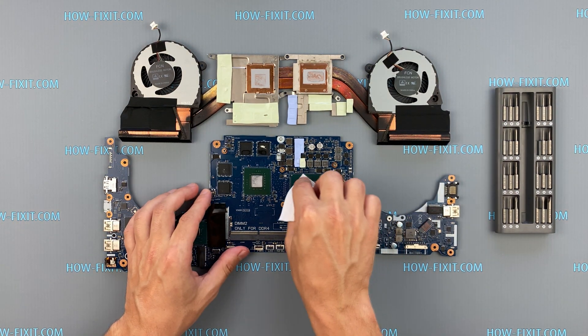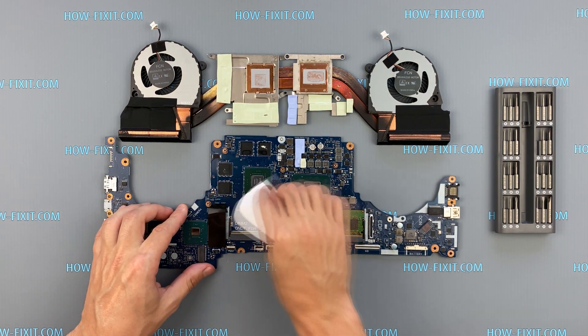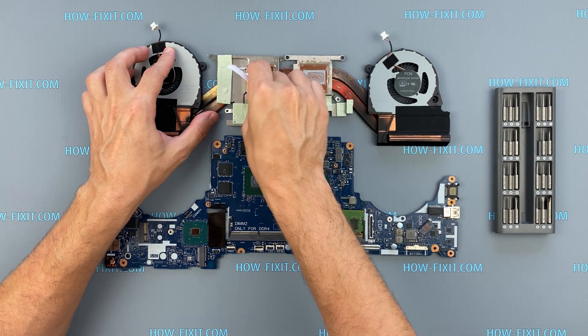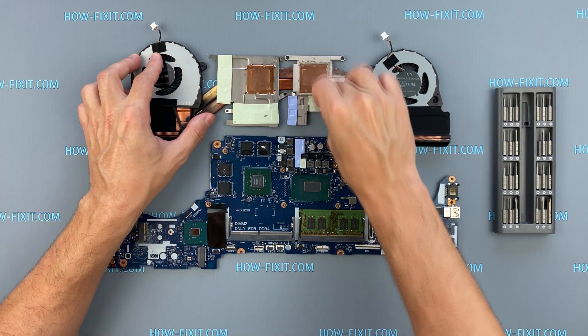Remove the old thermal paste from the surface of the CPU and GPU, as well as from the radiator. If the thermal grease is very dry and doesn't rub off well, you can use isopropyl alcohol.